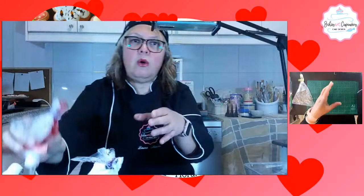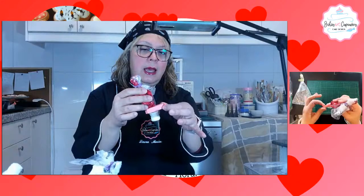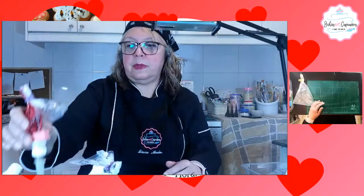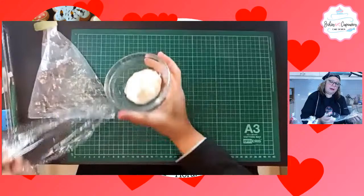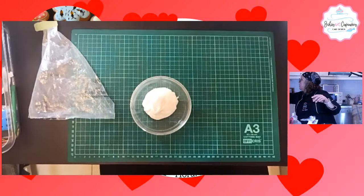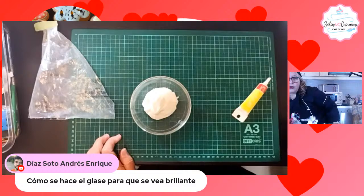Este glacé, fíjense que yo coloqué aquí un gancho para que no baje. Cuando yo vaya a empezar a trabajar, lo retiro, es para que no se bote. Y están estos taponcitos que se colocan para que no seque. Díaz nos pregunta cómo se hace para que el glacé se vea brillante: le agregamos al glacé real, cuando estemos haciéndolo, una cucharadita de glucosa.